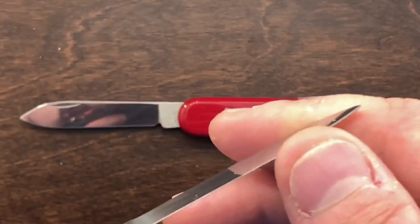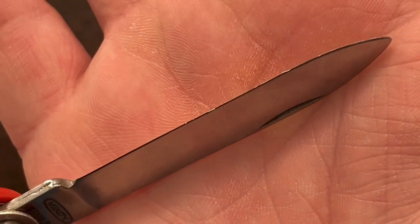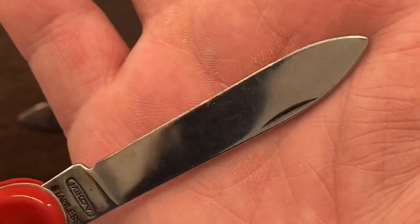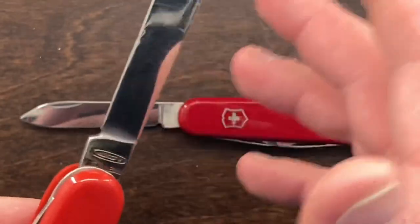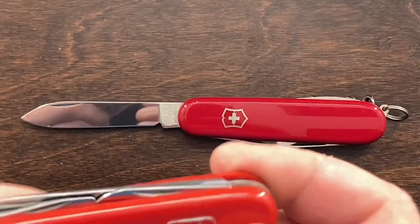It is not very sharp — you can actually see there's blade damage on it. What I suspect is that whoever owned this dented or damaged the blade, it didn't cut very well, so they just threw it in a drawer and never ended up sharpening it.